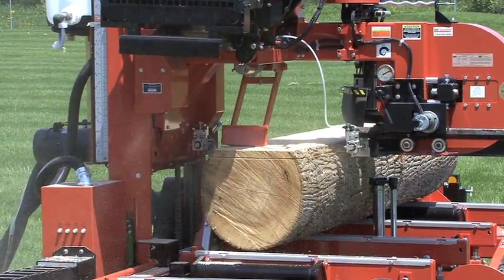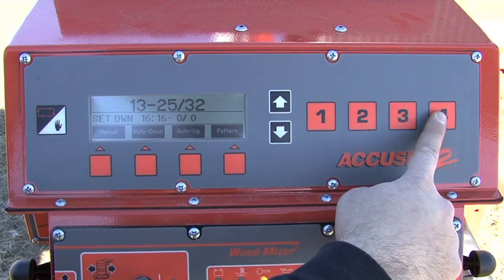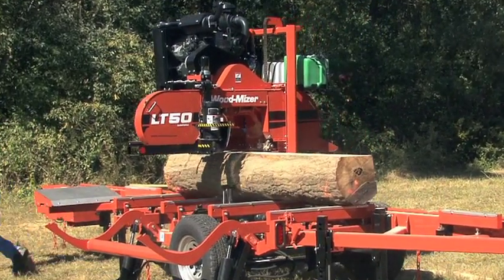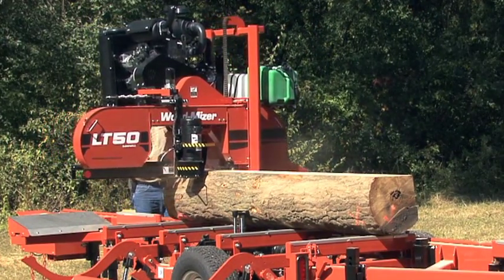AccuSet 2 can store up to 16 programmable increments for a variety of board sizes. The Auto-Down mode works great for quick saw head placement when you're cutting the same size boards.